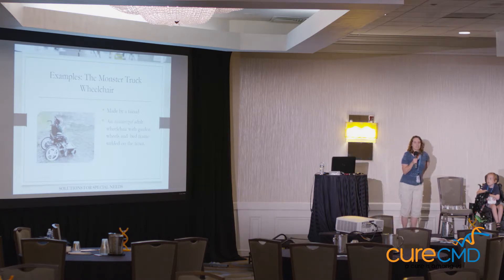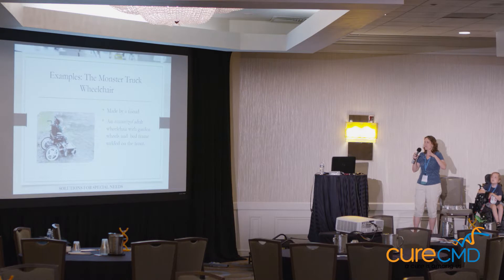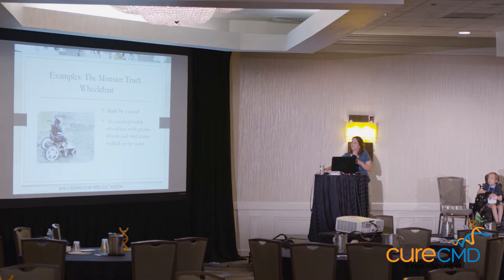Before John got his real wheelchair, a friend of ours modified a wheelchair — I think it was his mother-in-law's. He was able to put some big wheels on it, put a front on it, and turn it into a monster wheelchair. We were able to take that wheelchair and go all kinds of places — we went fishing with it. And not everything has to be utilitarian; some things can be for fun. This was Halloween one year.